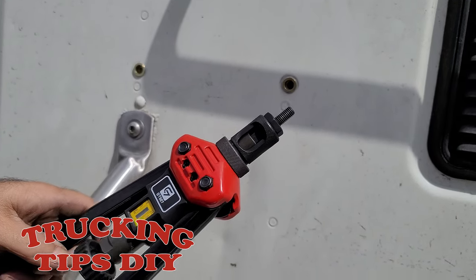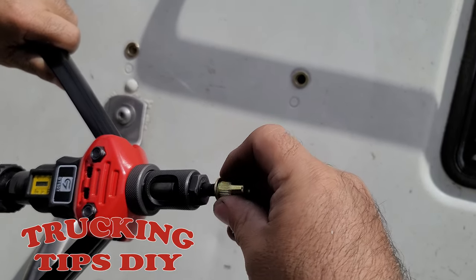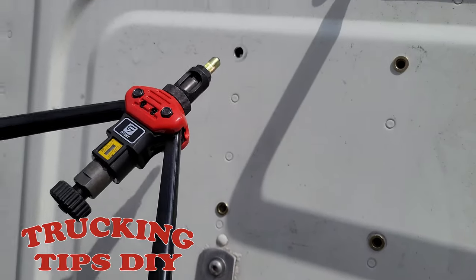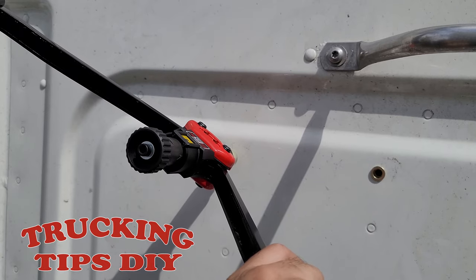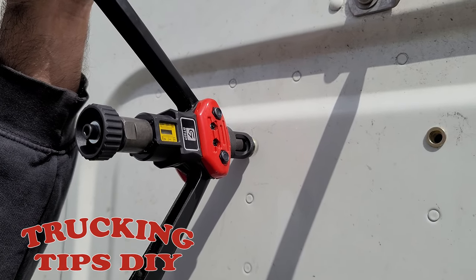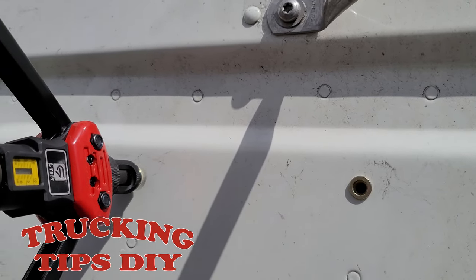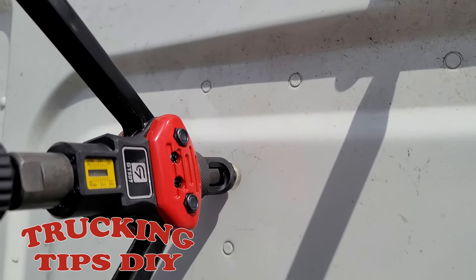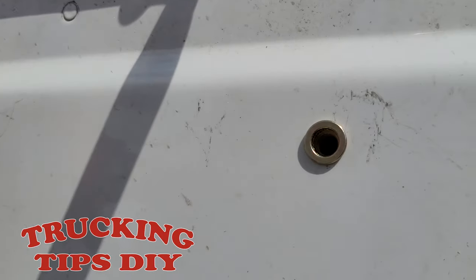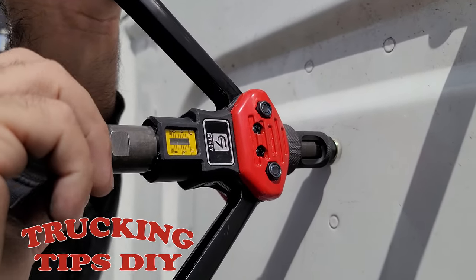To install the rivet nut, first you have to open up the handles and then screw in your rivet nut all the way in. Then go ahead and insert it into the hole and close the handles once. Just closing it one time is enough for the rivet nut to compress. You don't want to put too much force — you might strip the tool or the rivet nut. Go ahead and remove the tool.